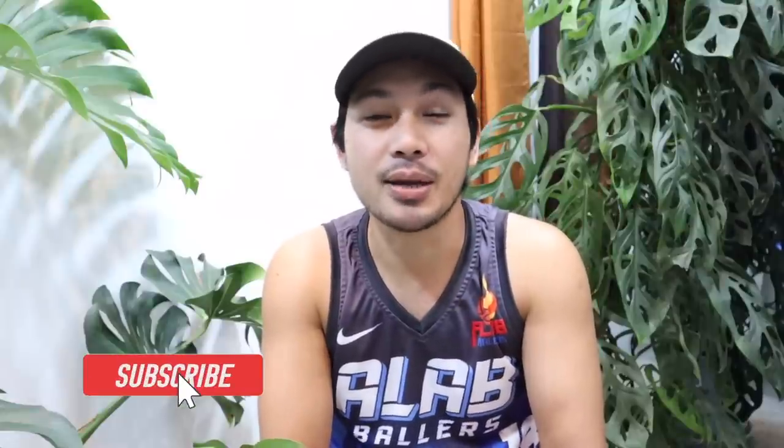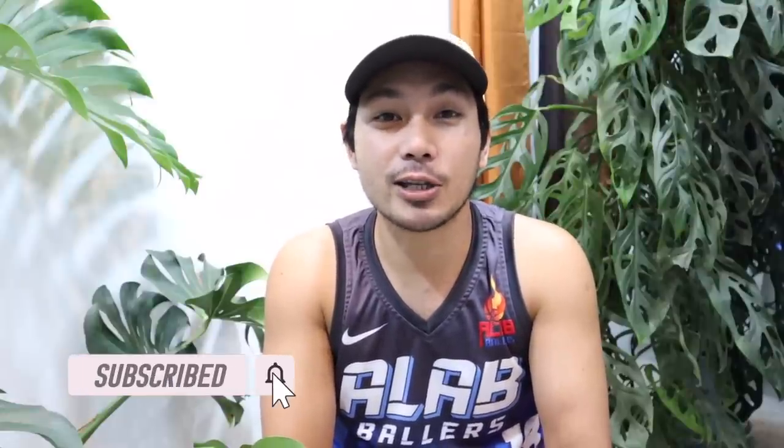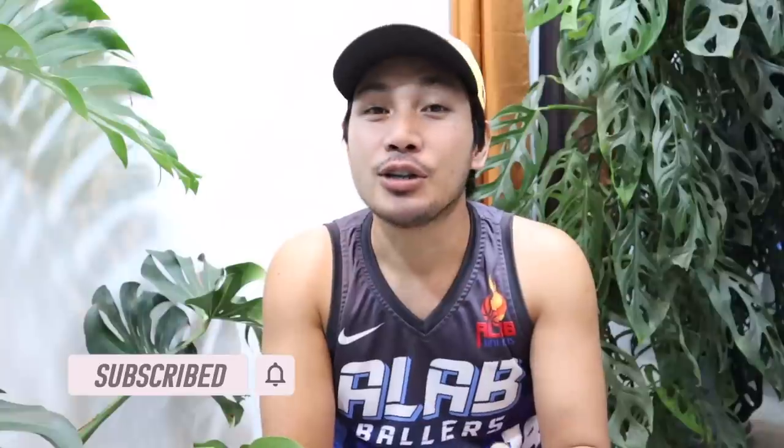I hope nakatulong at nag-enjoy kayo sa panunood ng video na to. Sa mga bago pa lamang po sa aming channel, huwag ninyong kakalimutan na mag-like, share, and subscribe, at pakihit na rin po yung notification bell para maging updated kayo sa mga susunod pa naming videos. Please also visit and support na rin po yung aming Facebook and Instagram page — GreenyardPH po. Kita-kita po ulit tayo sa susunod na episode ng Greenyard TV, and thank you for watching!